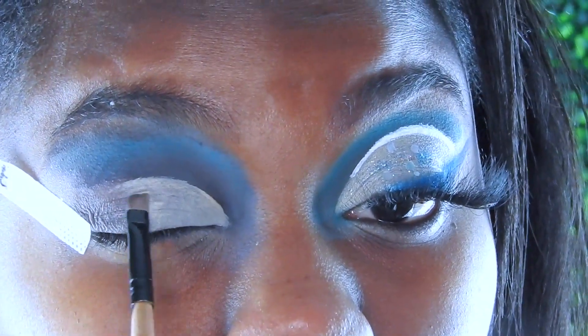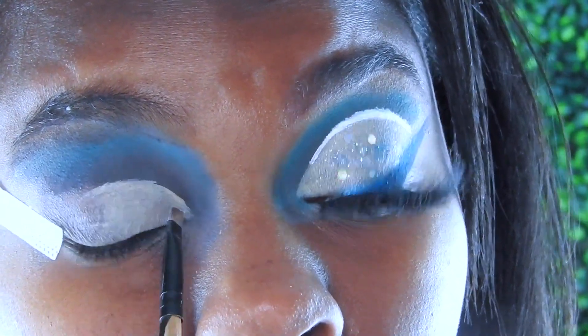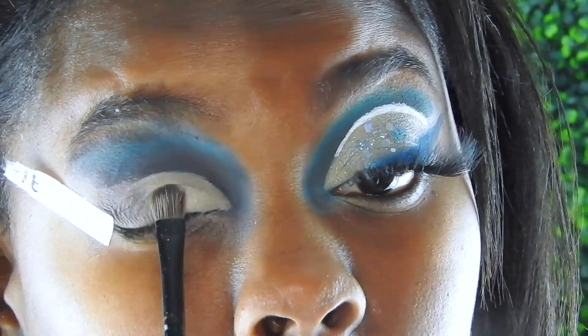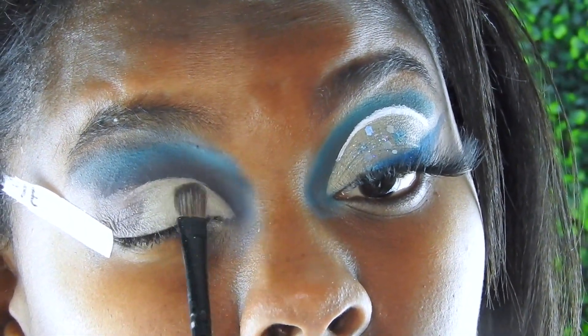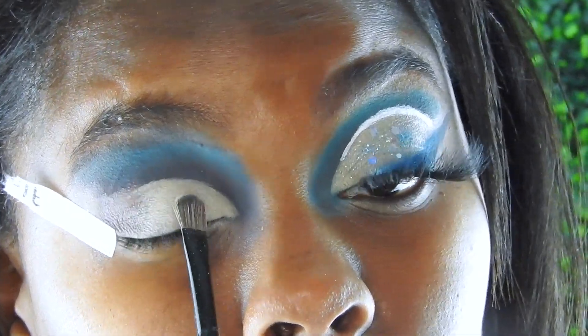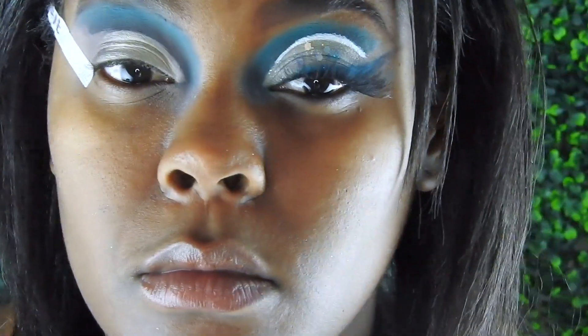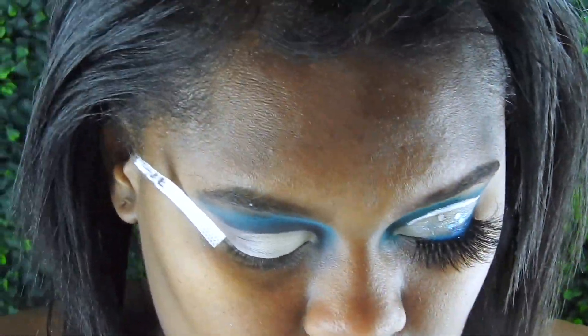You don't need much product or it'll start creasing, so I just like to tap it in and slightly move it. Then I let that dry for a bit and go in with Jaclyn Hill x Morphe 35 Dream Colors in the color 'Beam' with a flat brush, packing in that brightest white.